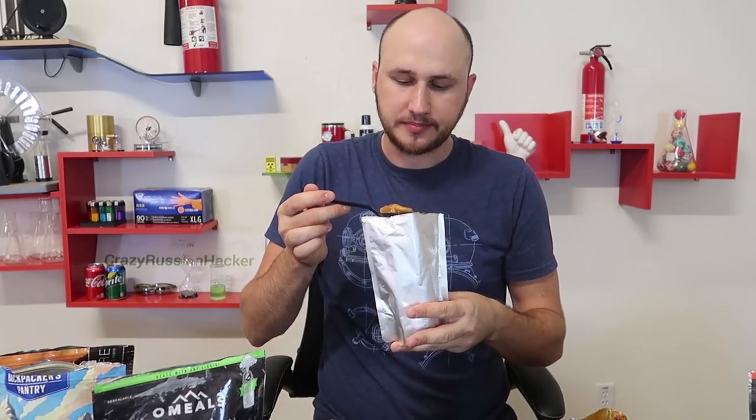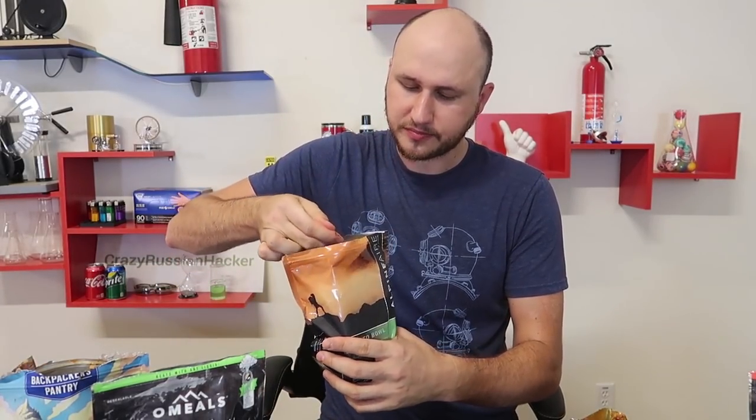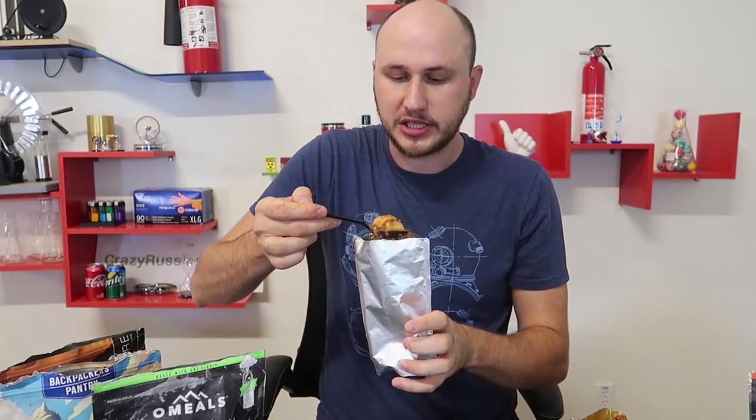Out of all these MREs, mac and cheese and this one are my favorites. So hot — yeah, this is definitely the best. Let me do another taste of the Pad Thai. It's just so sour and spicy. I like it but it's not my favorite. And the tacos are good, you know, it just has too much rice. These two camping foods actually taste like camping food — this thing tastes like home food, honestly, out of the bag ready to go.